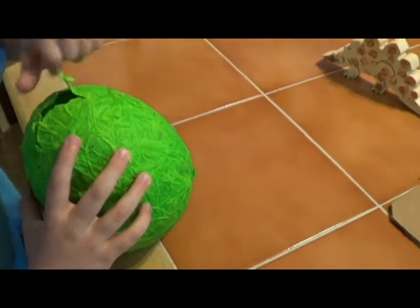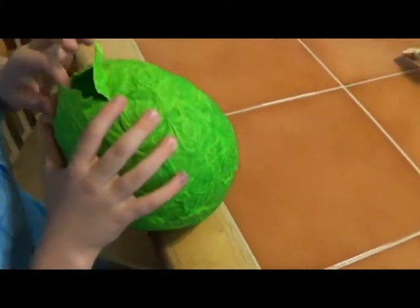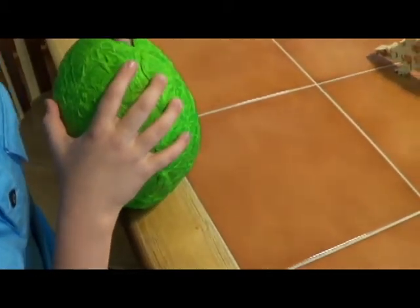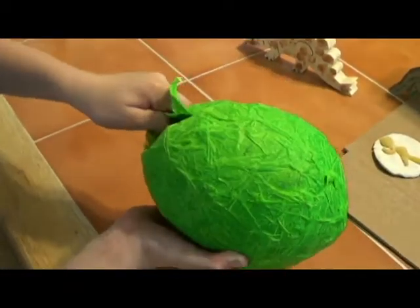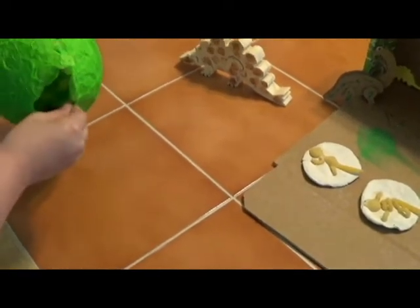It took our egg from the first project about a day or so to dry — I think we got it a little too wet, but it took about a day. He was very excited about this. He ripped it open, took the dinosaur out, put the dinosaur back in, and took the dinosaur out again. He has continued to do that, and I don't think we'll be getting rid of this egg for a long time.